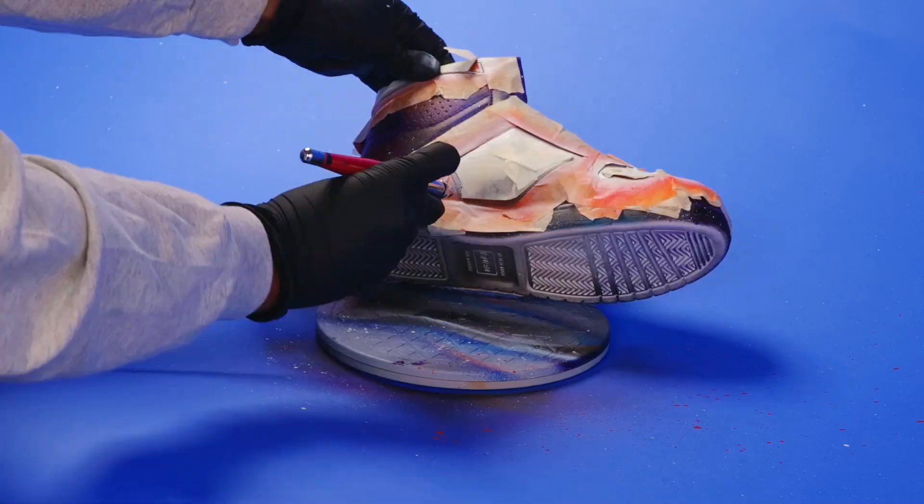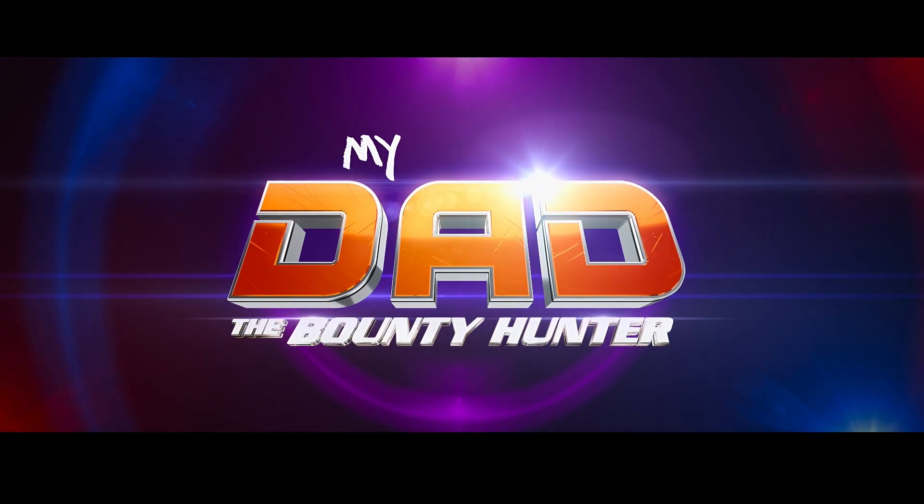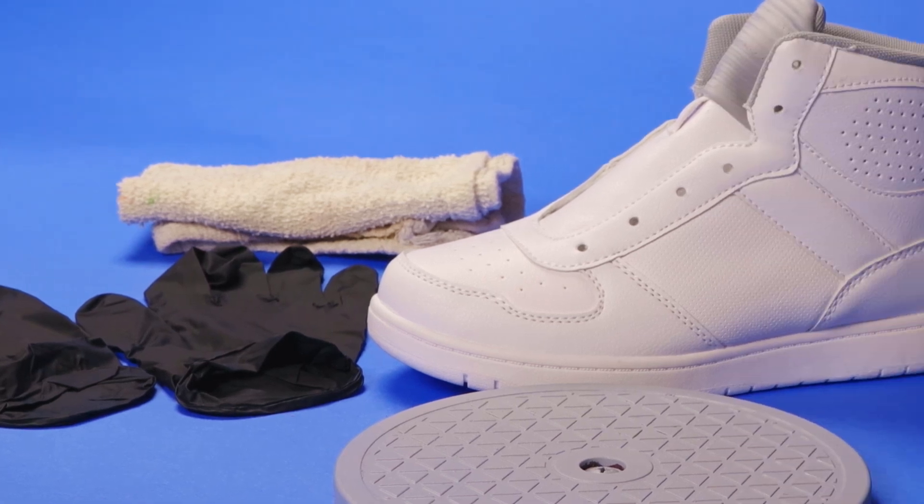What's up guys! I'm modding out these shoes to create an original wearable piece of art. Right now for me it's all about My Dad the Bounty Hunter, so I definitely want to put some of my favorite designs from the show onto these shoes.